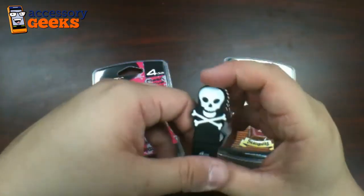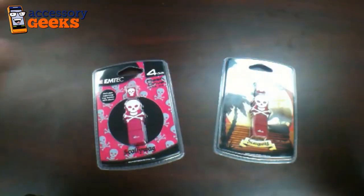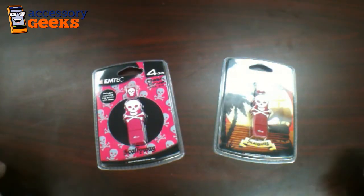These are $19.99 at accessorygeeks.com. You can get them now with free shipping for anywhere in the United States and Canada. And remember, you got it from a geek.